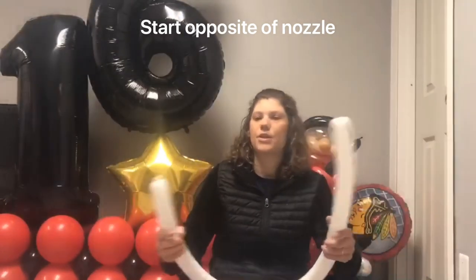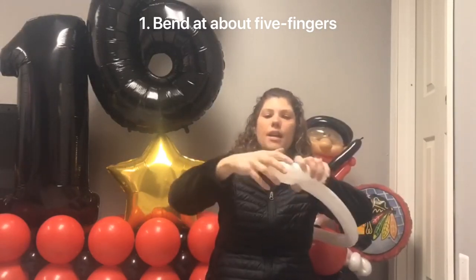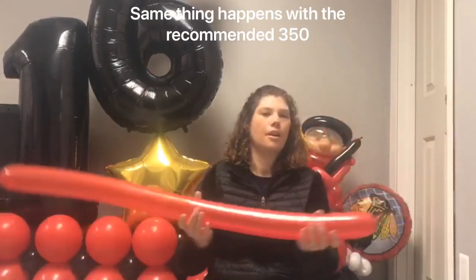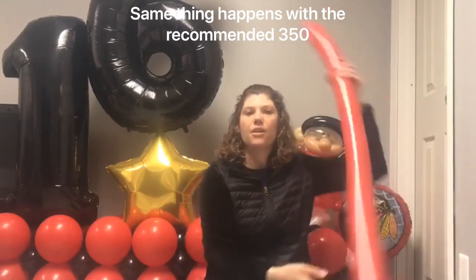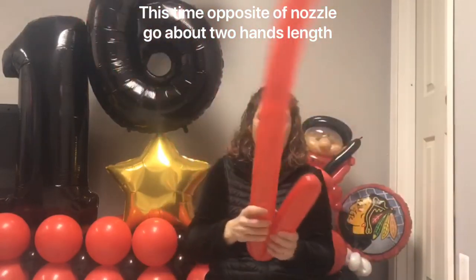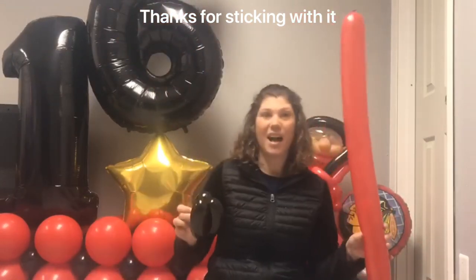Now for the hockey stick — here's your knot. Starting on the other side, come in about five fingers and massage your balloon. This works better with your thicker balloon or a 350. If you have your knot, go on the other side, come in about two hand-widths, and massage your balloon. Once you squeeze that a few times, you'll have your stick.